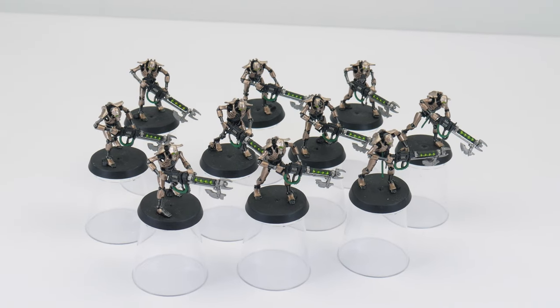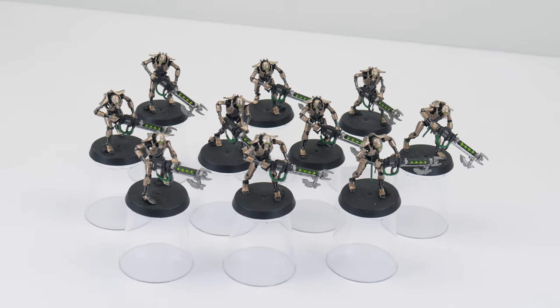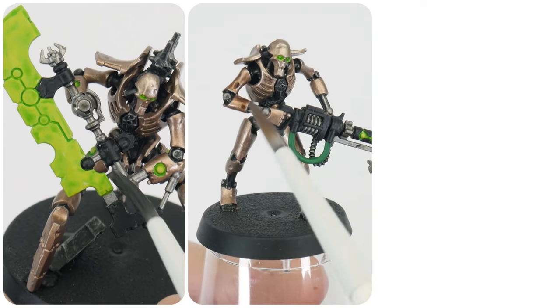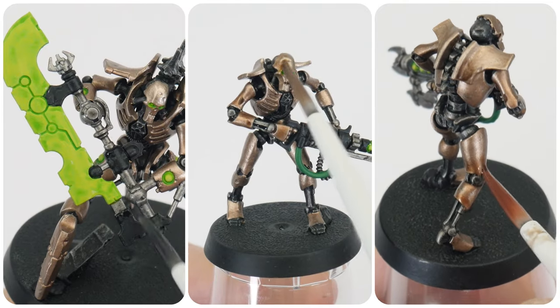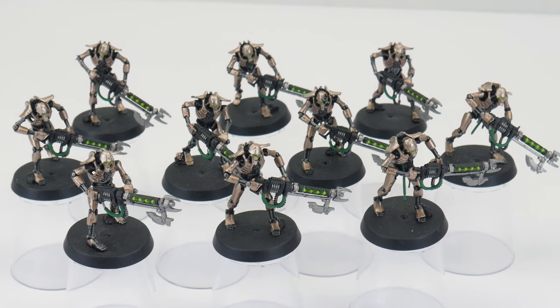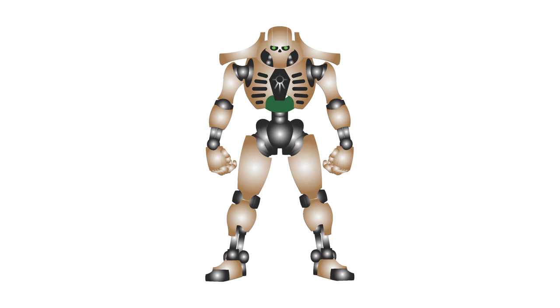Once we've finished and got all our base colours down, we can start creating some definition. Even though our Necrons are fully painted and have lots of colours on them, they do look pretty flat because there is no definition. We want to create definition to bring out all the details on our miniatures so they look less flat and more interesting to look at.